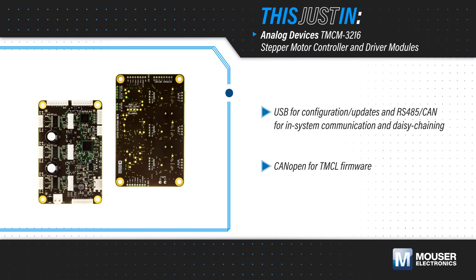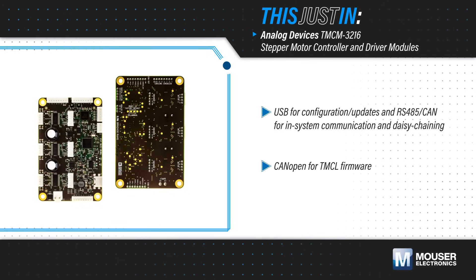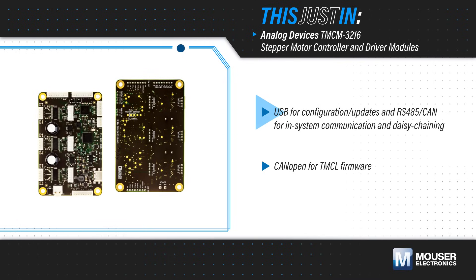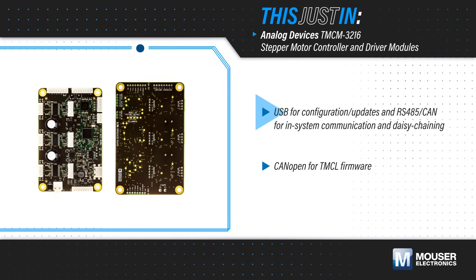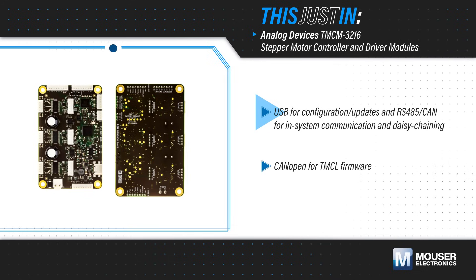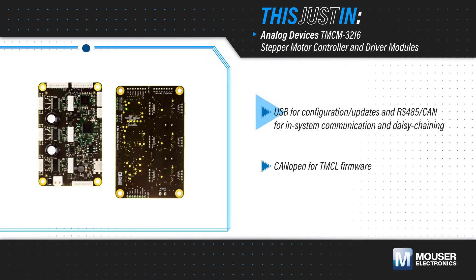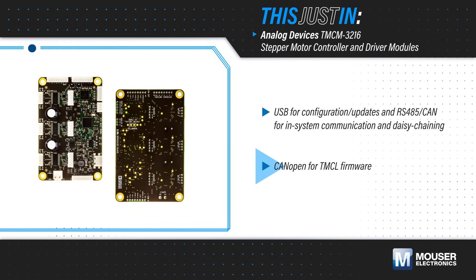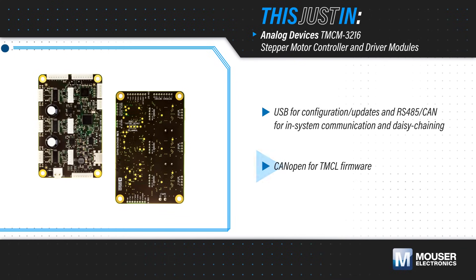The TMCM3216 includes an MCU for system control, allowing time-critical operations to be performed on the board. It also provides a USB interface for configuration, and CAN or RS485 for in-system communication and daisy-chaining of multiple modules. The module is preloaded with CANopen or TMCL firmware for fast and flexible development.